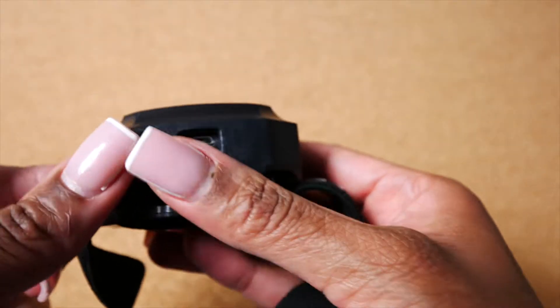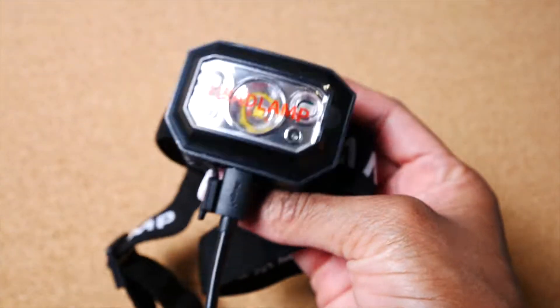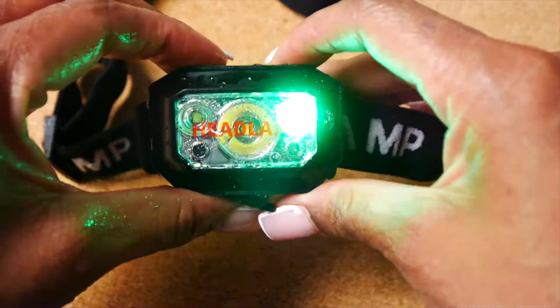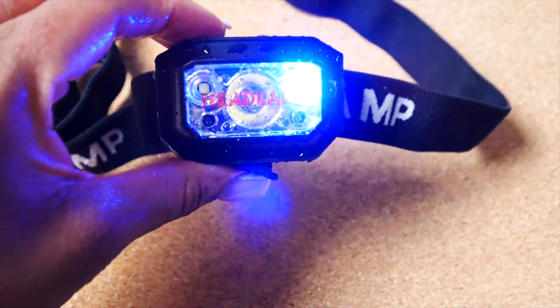Included is micro USB charging with a battery indicator design to keep track of the remaining power. This headlamp is also IPX7 waterproof and can stand up to wind and rain. Pick your headlamp up today.